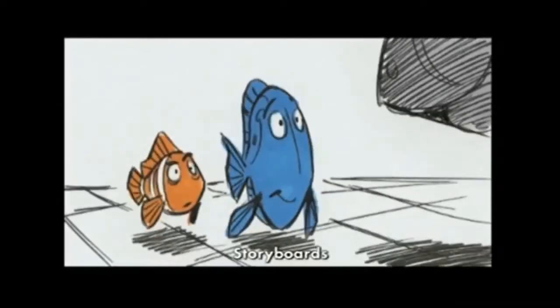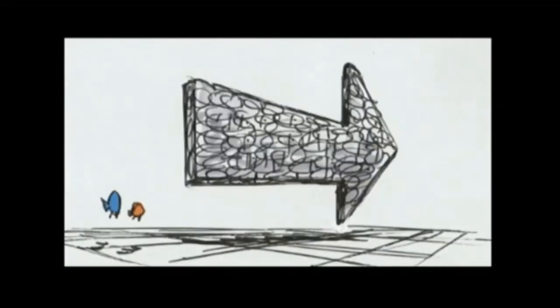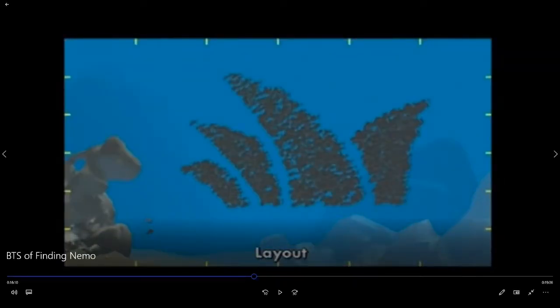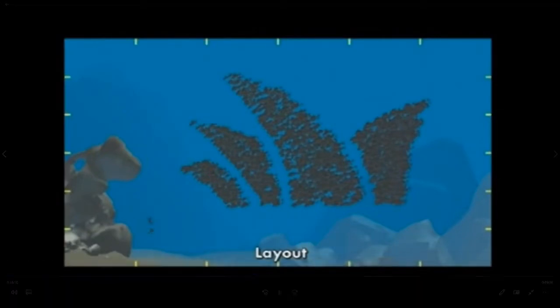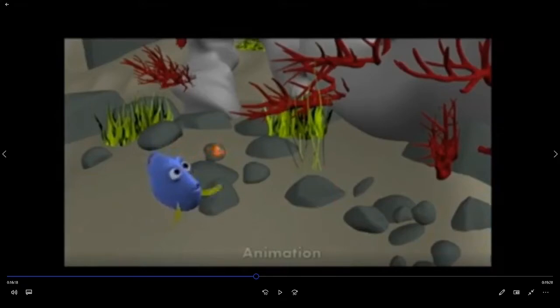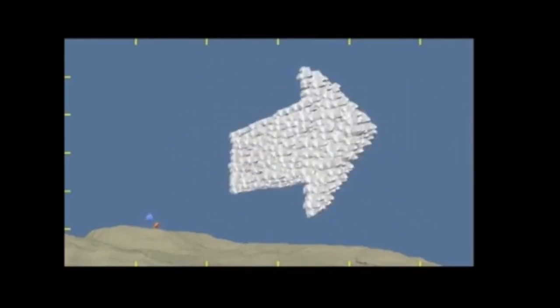You wouldn't know how to get there, would you? What you want to do is follow the EAC - that's the East Australian Current, big current, can't miss it, it's in that direction. Now it's the animation - look at this, the animation, this is so weird. So they did the drawing, next up they did the layout, and then now they did the animation. That's cool. And the final version - which is all that - everything happens in that.